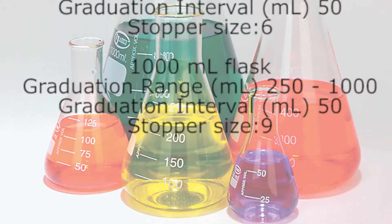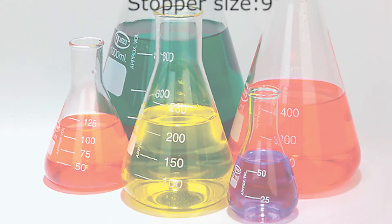These are the first three flasks shown here.